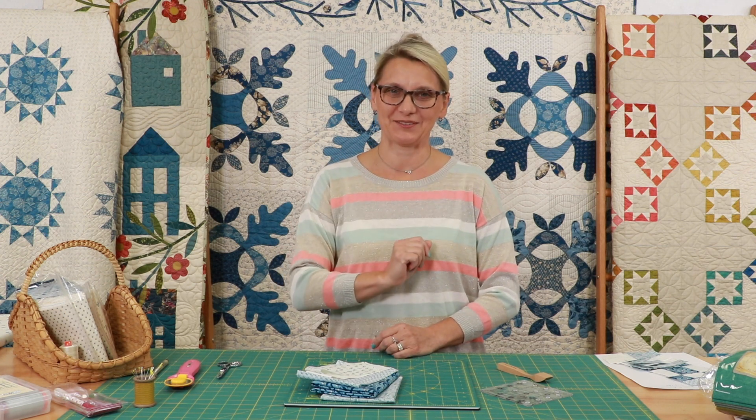Hello everyone, I'm Editha Sittar from Laundry Basket Quilts. Welcome to Quilting Window. I am so thankful you took the time and wanted to quilt with me. We are making a mystery quilt and today is block number three. I am so excited for you.